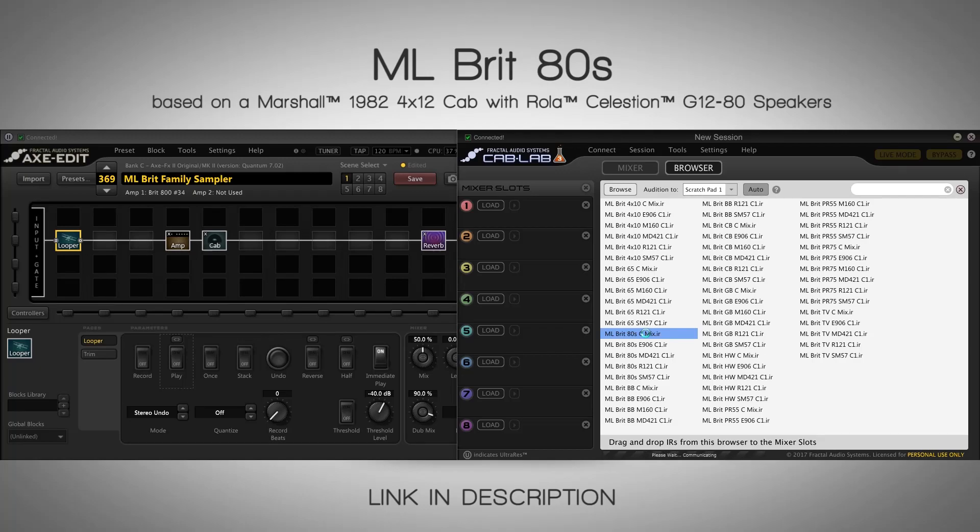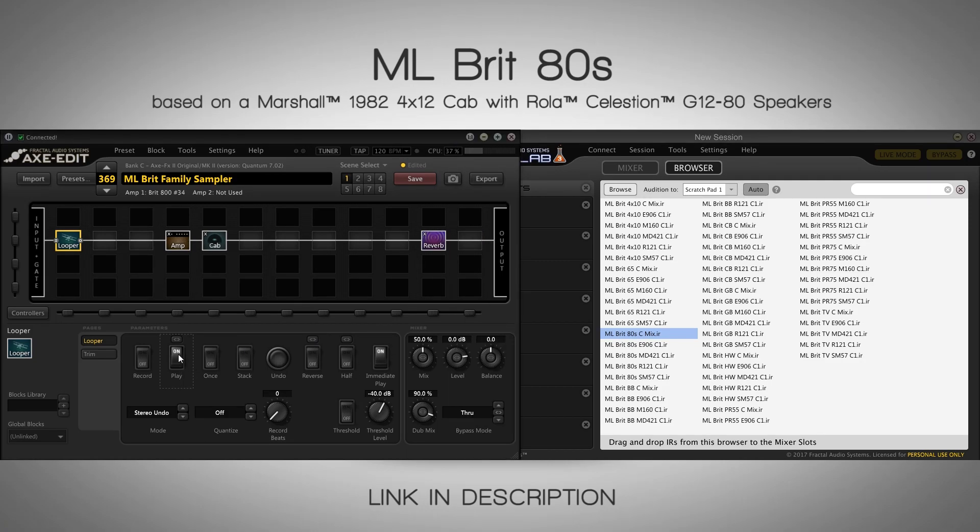The Brit 80s is the classic 80s speaker from Celestion — they only made this cab in the 80s, so it's called Brit 80s. It's kind of a really old sounding speaker. I'd say it sits somewhere in between the 65 and the 4x10 in its sound character. It doesn't have the mid-hunk of the 65, but it's pretty similar to the 65, and it's kind of scooped in the same way as the 4x10.